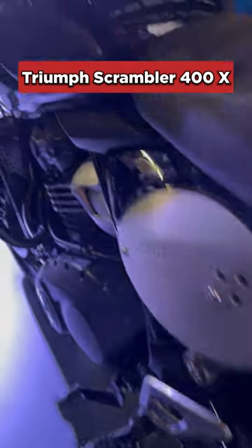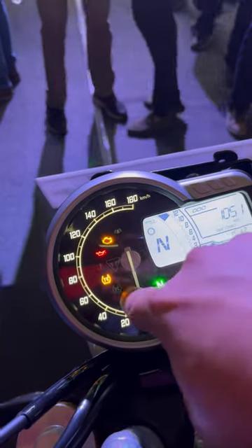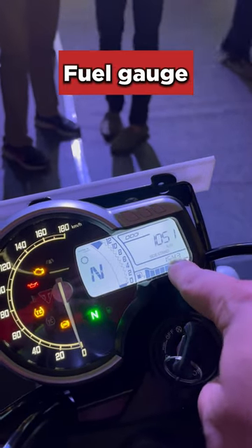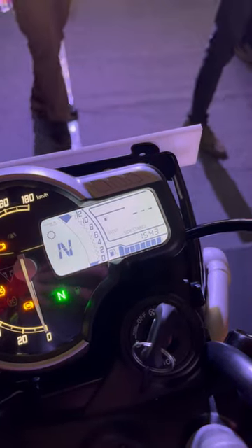This is the Triumph Scrambler 400X and on this bike you get this semi-digital console. For the analog part you get a speedometer, a few tell-tale signs, and for the digital part you get a gear position indicator, a tachometer, a bar-type fuel gauge, a clock and odo — and this can be toggled through so you get two trip meters.